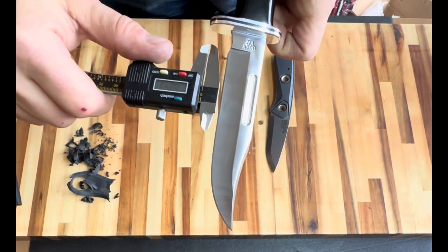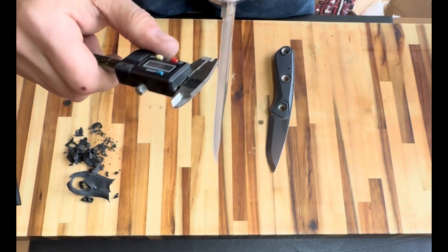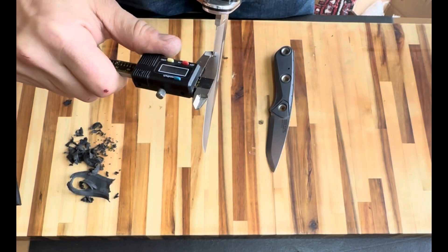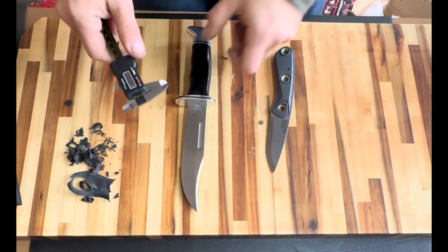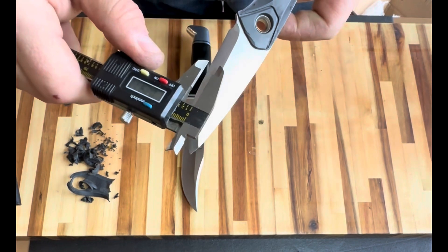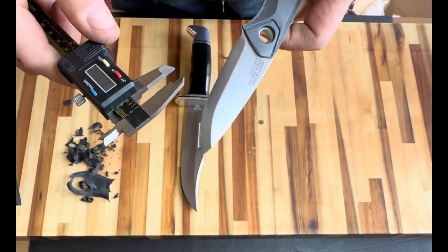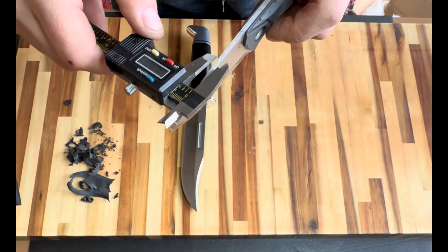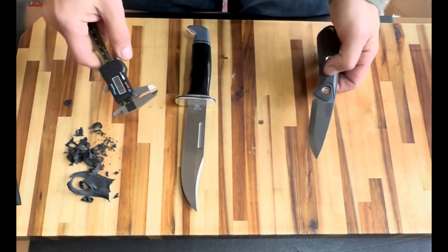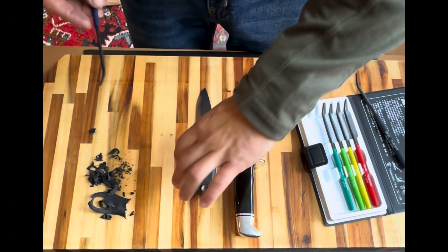The absolute essence of a knife is the balance between edge geometry and steel hardness. Since Buck Knives perfected this balance, I'm going to use one of their knives for comparison. The angle on the Buck is 20 degrees per side, or 40 degrees total. Measuring the Gerber, I get 12.5 degrees per side, or 25 degrees overall, which is a pretty acute or thin grind. Typically, a thin grind like that necessitates either using a super steel or heat treating to a lower hardness to allow more toughness.